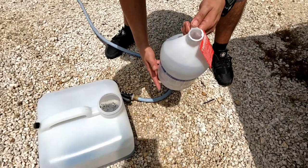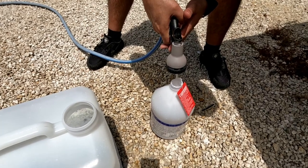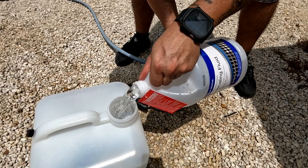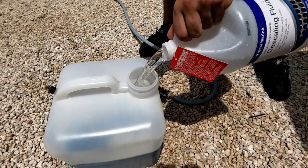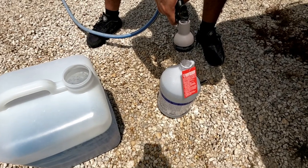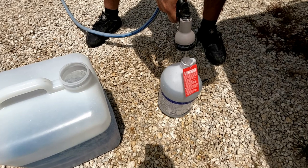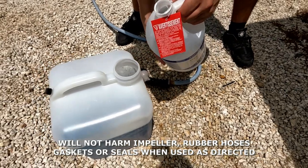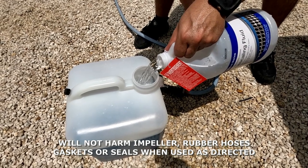Here's jug number two being added. Number three — it's getting pretty full now. And this is the fourth and final jug of water. That's four to one: four jugs of water to one of the chemical. We're almost there — pouring in the last jug now.